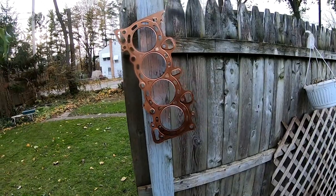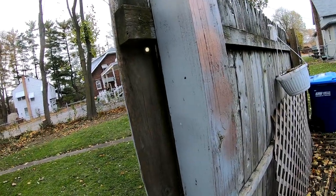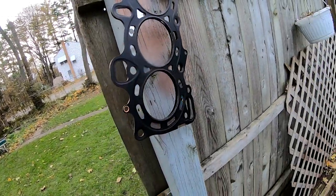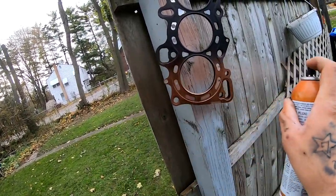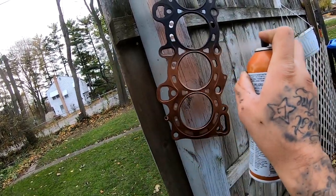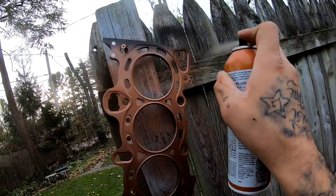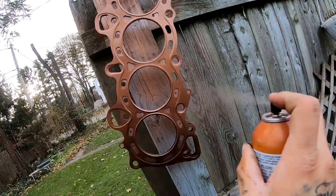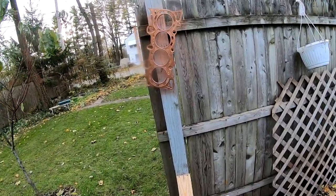I'm gonna wait a few minutes and then come back and hit it with the second coat. I'm gonna hit the other side really fast also. While this is drying, let's go over by the short block to look at something real quick.